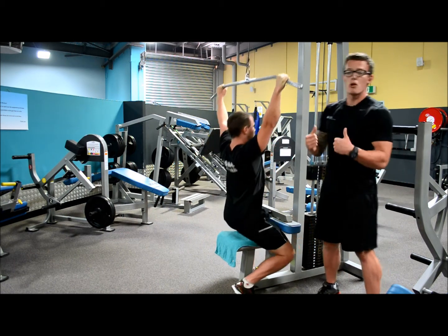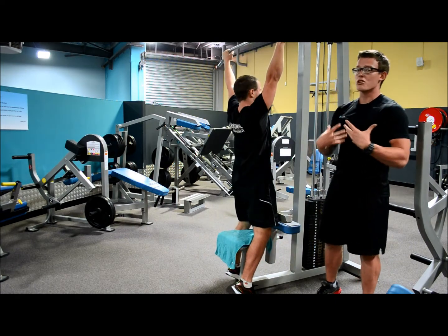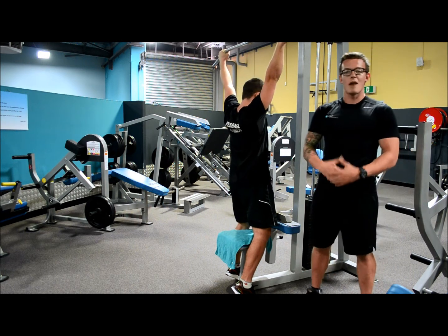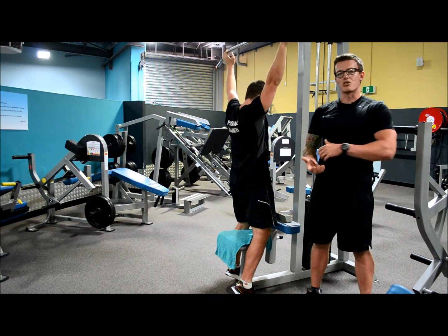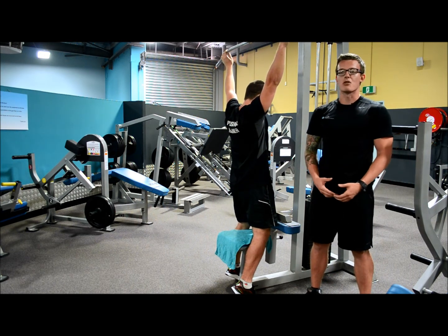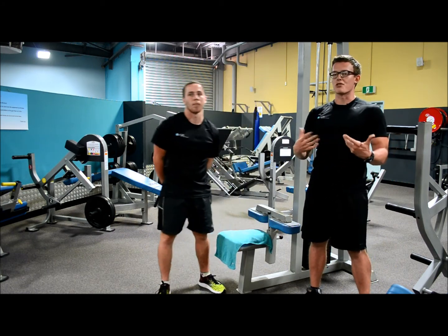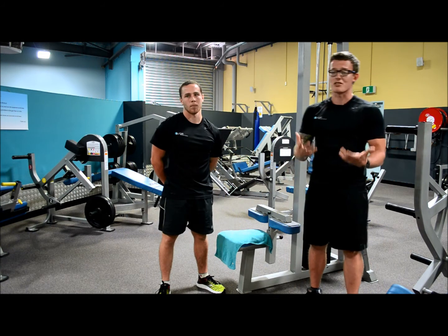Some common mistakes I notice a lot when people are using drop sets is form failing, which will greatly increase your risk of injury. This can happen through too much weight or trying to squeeze out those last reps at any cost — that cost usually ends up being you injured and going into recovery and not being able to train for like six weeks.